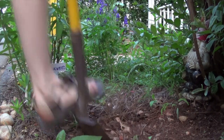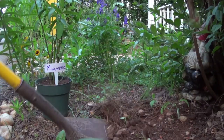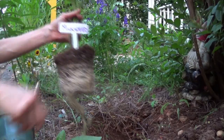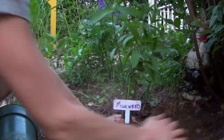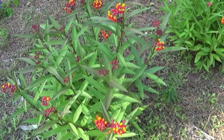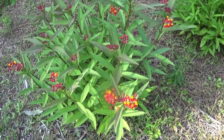Thousands of Americans are helping monarch butterflies by planting milkweed in their garden. But did you know that one species of milkweed has scientists worried? Before your next milkweed planting project, watch this video to learn more about one species of milkweed that may be causing some trouble for the monarch.